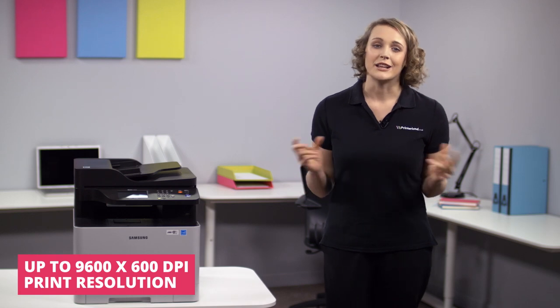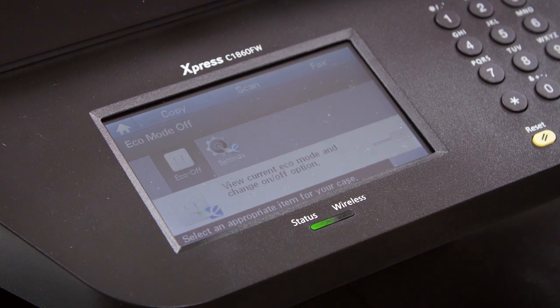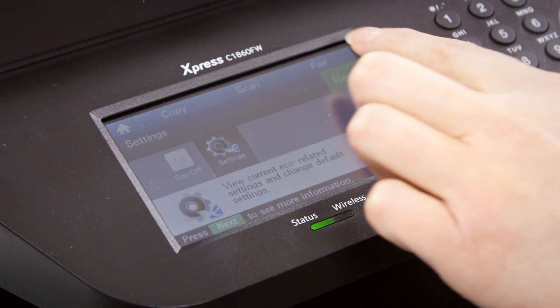With a host of user-friendly features, the C1860FW has really been designed with the user in mind. The clear 4.3-inch touchscreen display and easy-to-follow instructions make even complex jobs simple to navigate.